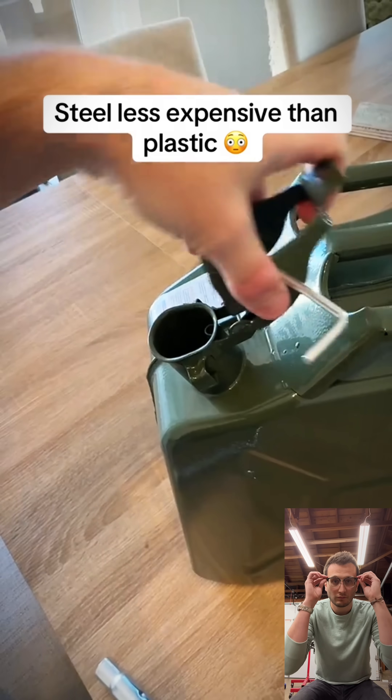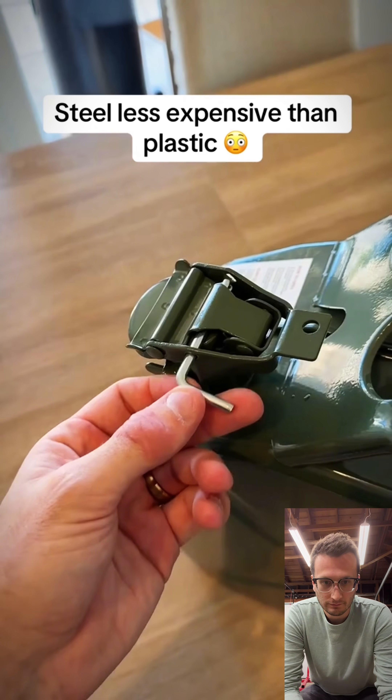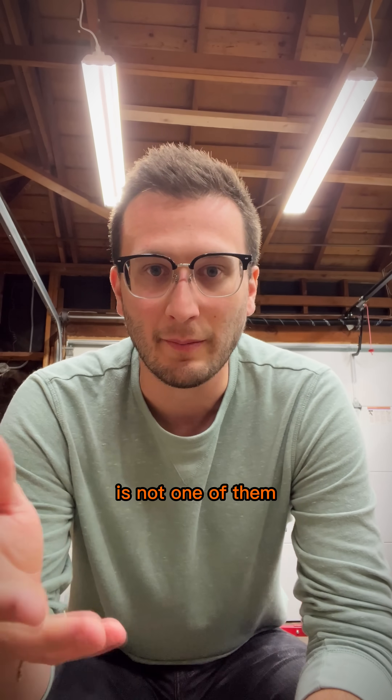If you do want your fuel to maintain its octane, then you definitely need to get something that is steel instead of plastic. I don't know where you got that information, but it's wrong. There are many advantages of metal cans, but gasoline stability is not one of them.